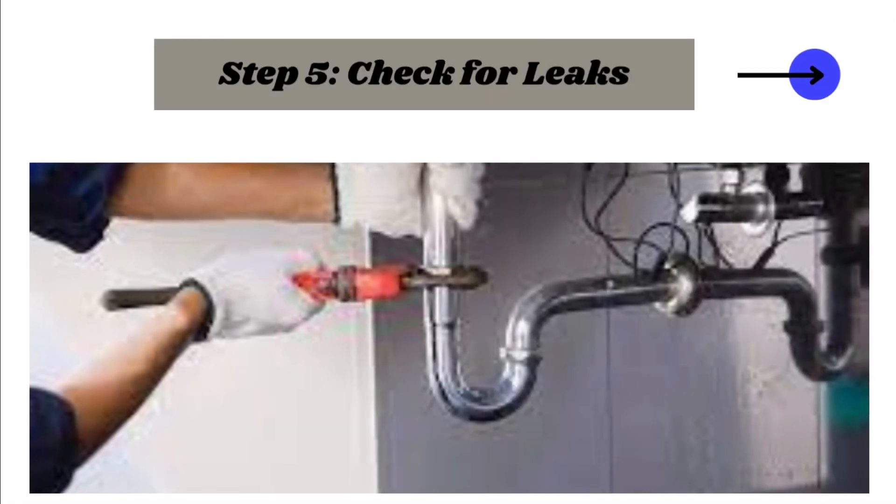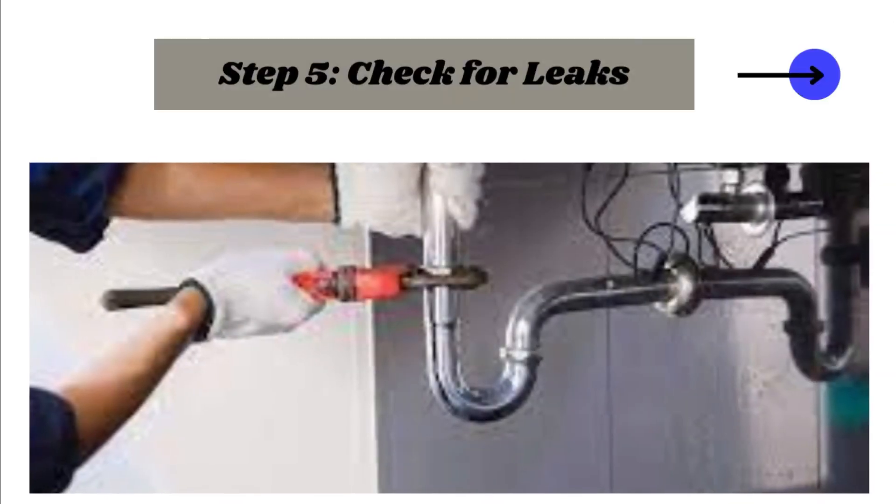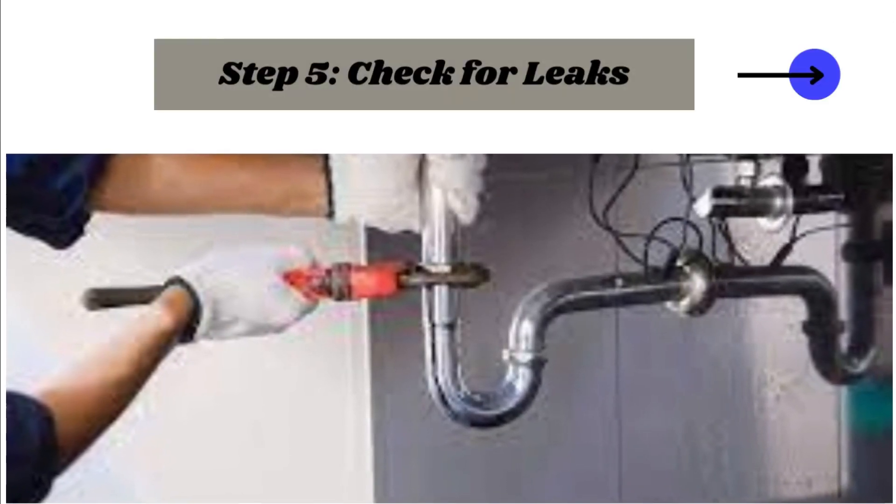Step 5: Check for leaks. Check for leaks after tightening. If leaks are found, disassemble, clean threads, reapply sealant, and reassemble. Prevent uneven seals by avoiding over-tightening.